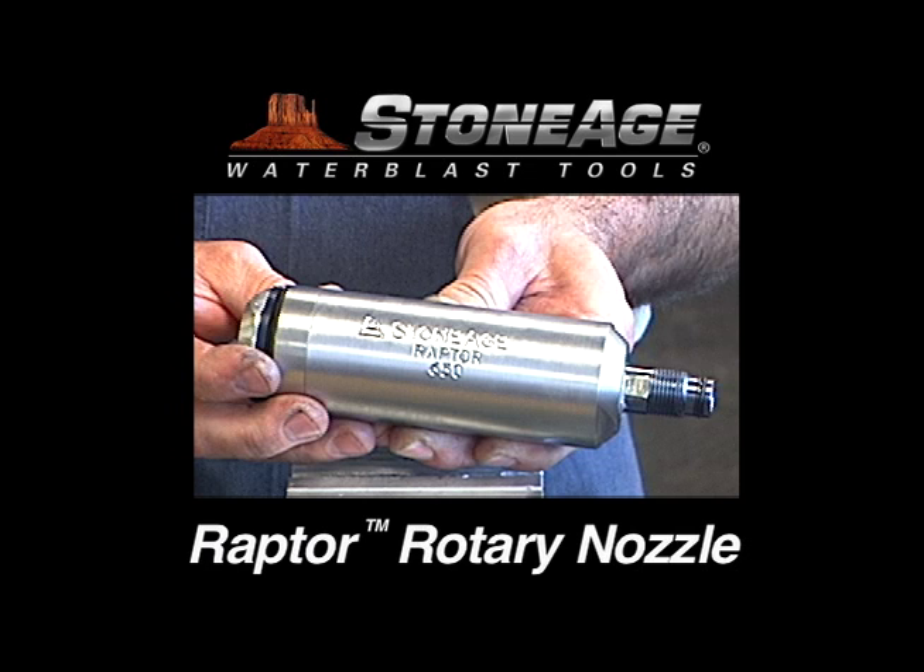Your Raptor assembly is now complete. Thanks, and as always, our technical specialists are on hand to answer any questions you may have.